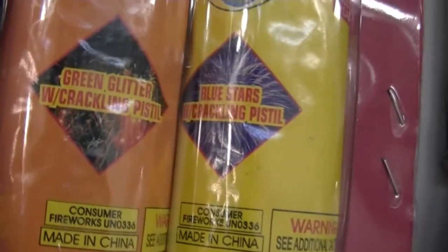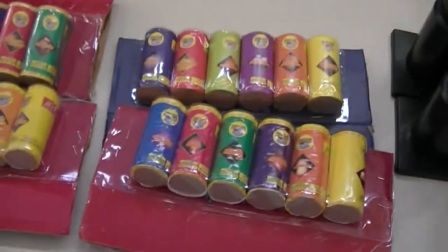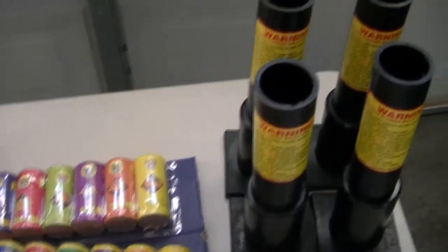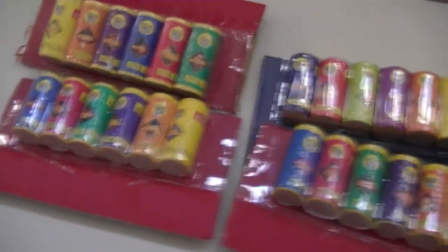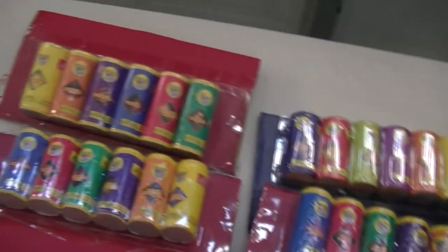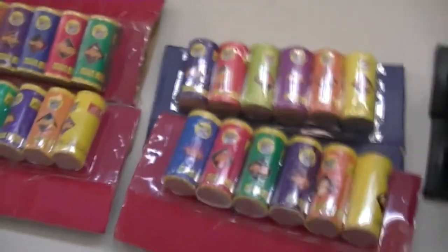Obviously the colors don't necessarily match the effect names. See how this one's Blue Stars with Crackling Pistol, but this yellow one is Jumbo Green Stars. I like how they change the design each year — it helps you know which years you have. It would be cool if they actually color-coordinated them so each color meant a different type of shell. That would help.